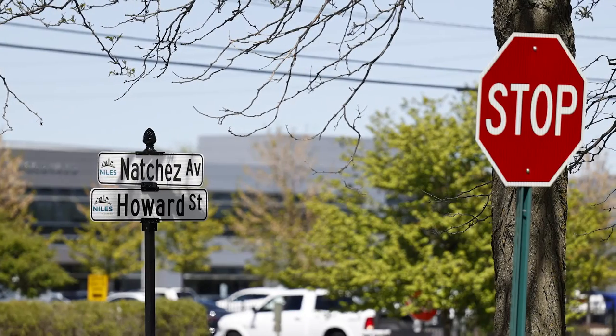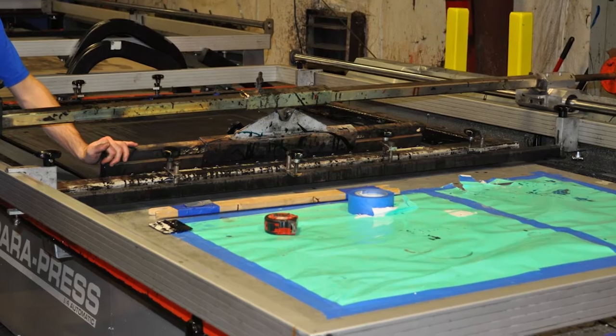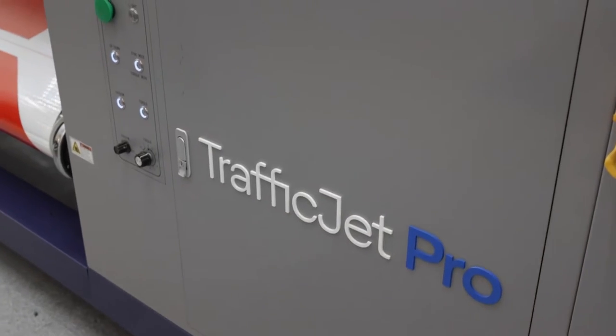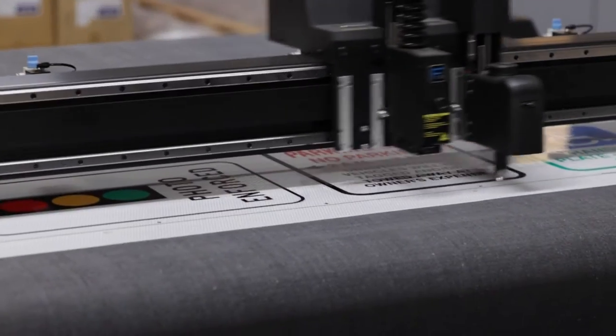In the traffic sign industry, there have been limited advancements in how signs are made over the last 20 years. With the broader adoption of digital printing, the process to make signs has been significantly streamlined. Here we will show you the workflow of a modern sign shop using digital printing, following a single print job.